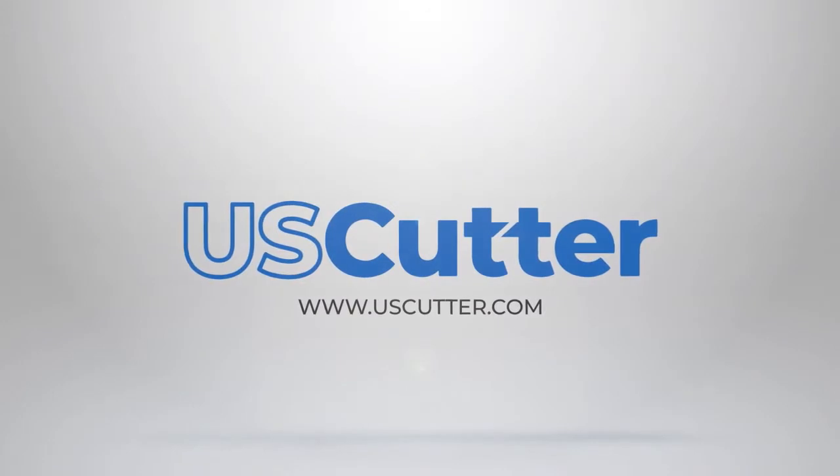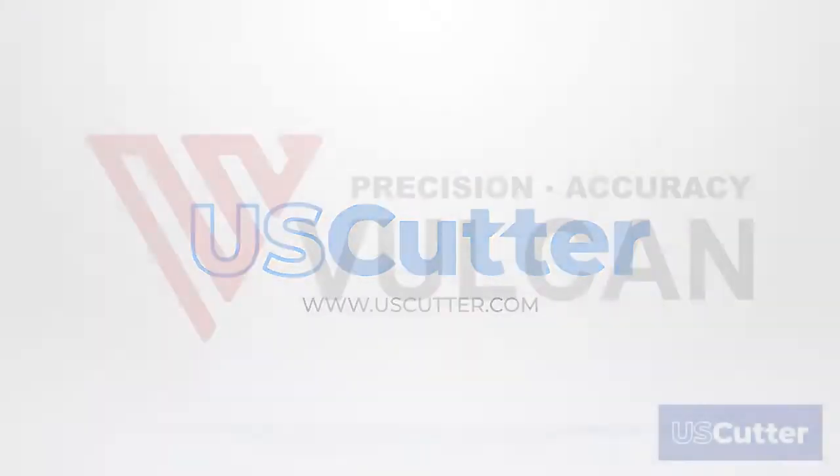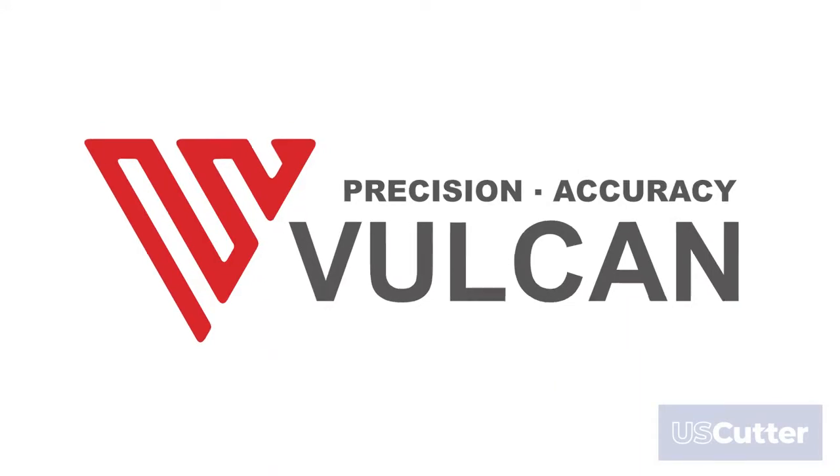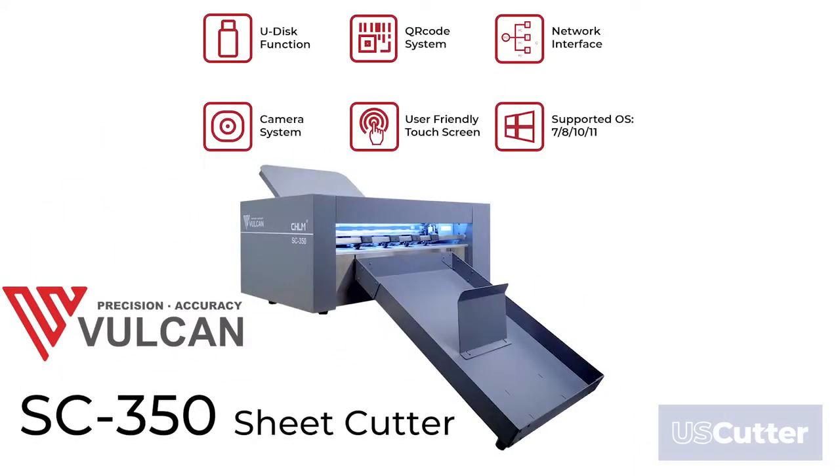Hello and welcome everyone! U.S. Cutter has partnered with the engineers at Vulcan to bring you the fastest and most accurate automatic sheet cutter on the market. Say hello to the Vulcan SC350 sheet cutter.